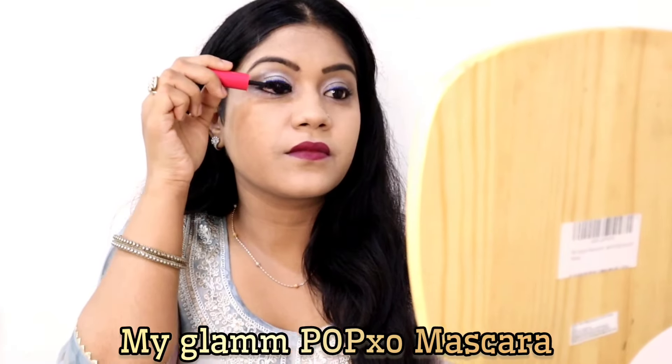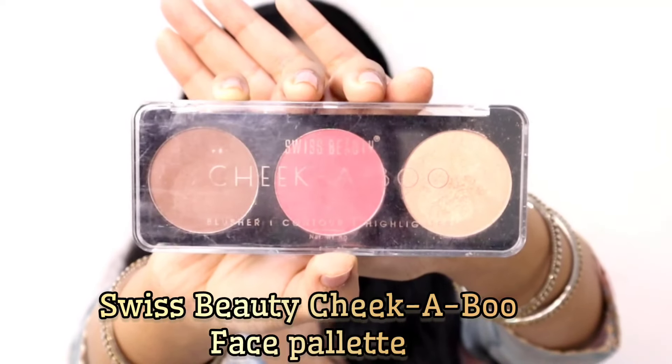I applied mascara — this mascara is really good. I used a lash comb to separate and open up my lashes, then applied mascara again to check and coat my lashes thoroughly.